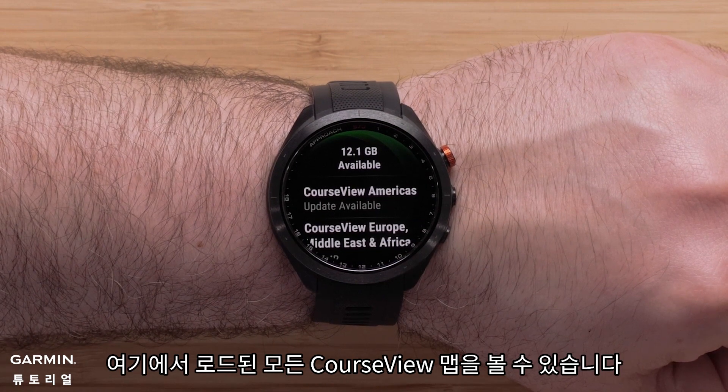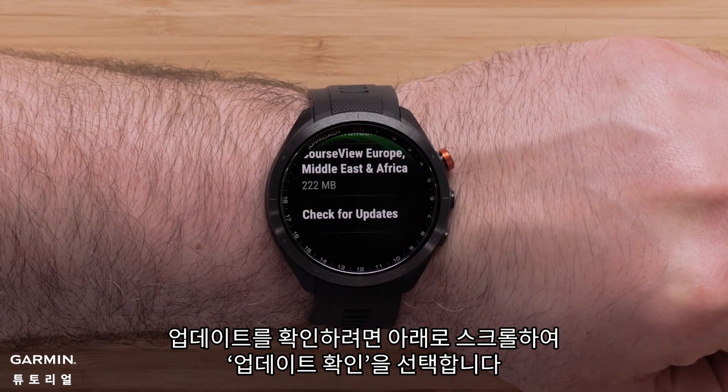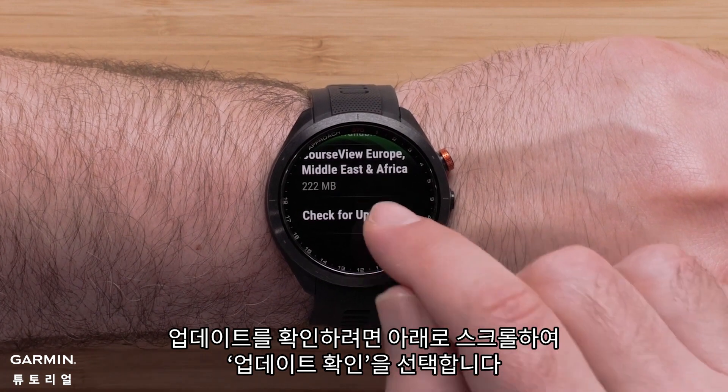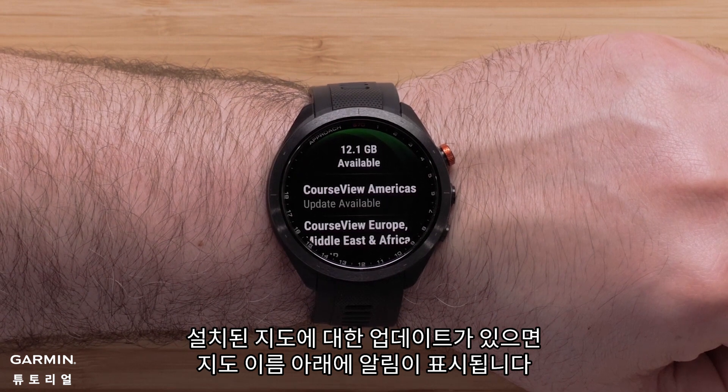Here you will see all of the loaded course view maps. To check for updates, scroll down and select Check for Updates. If updates are available for your installed map, there will be a notification under the map name.